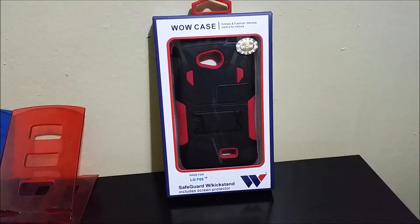Hi everyone, this is going to be an unboxing of the hybrid safeguard dual layer with kickstand protective case for the LG Optimus F60 from MetroPCS. Now let's take a look at the box.